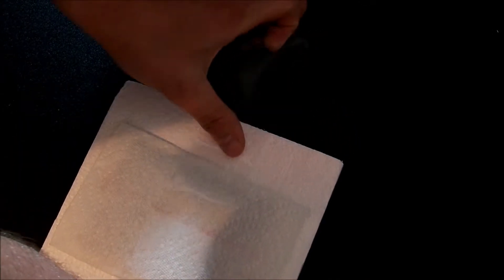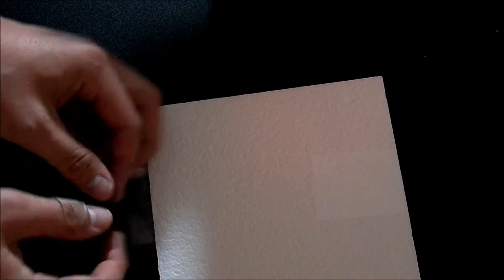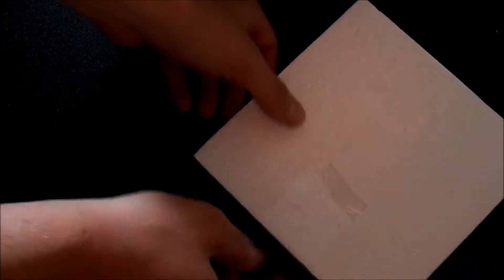Gonna go boom boom, wrap it around, go over here, wrap it, and give it a little tag there. So you know, this is the idea — you got the tag, you can pull it up, you don't gotta dig at it. Problem solved.